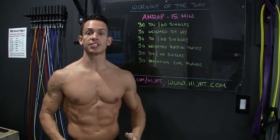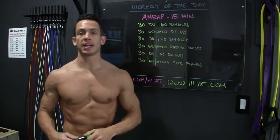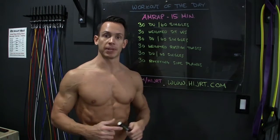Hey, what's up everybody? Chris McCarthy, HiJIT.com, and this is your workout of the day. Today's workout is a 15-minute AMRAP — as many rounds as possible — so make sure you have a clock or timer set for 15 minutes, and let's begin the workout.